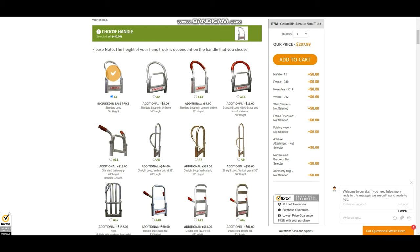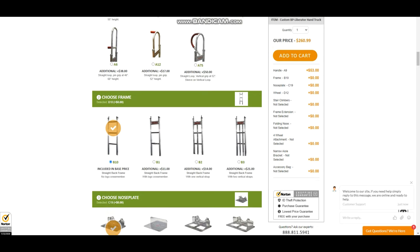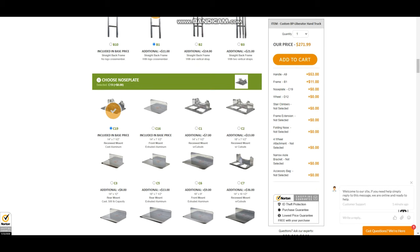I'm going to choose the A9 handle loop, which goes from 52 to 68 inches. Then you choose the frame — for movers doing stairs, this is what we use. You can choose the frame with or without the logo; I like to go with the logo because it looks better. At this point the running total is $271.99.